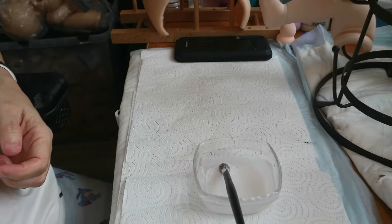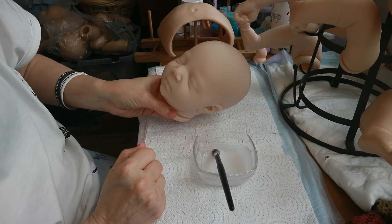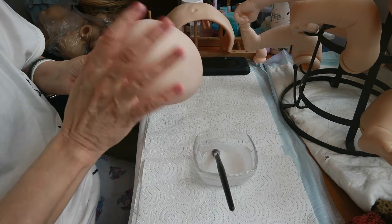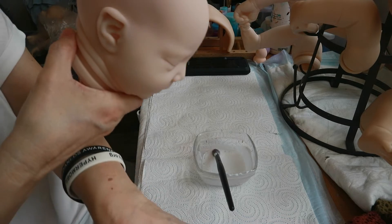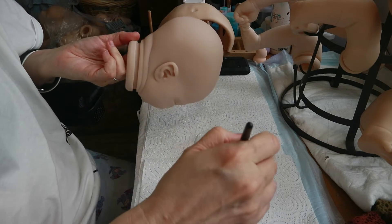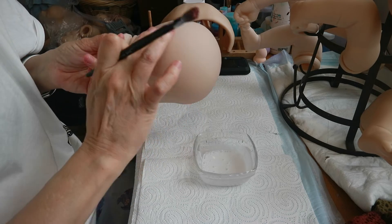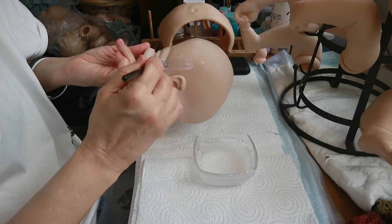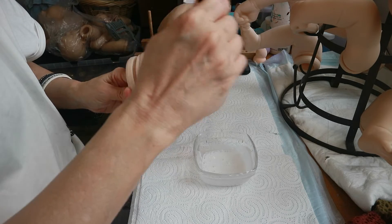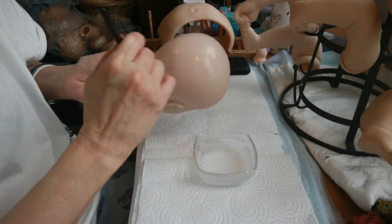Alright, so these babies are clean — I washed them yesterday. So we're going to go ahead and put some of this on Johanna's head. I just whack it on. It's probably a good idea to brush off your kits before you start this, which I didn't do, but it's a good idea.